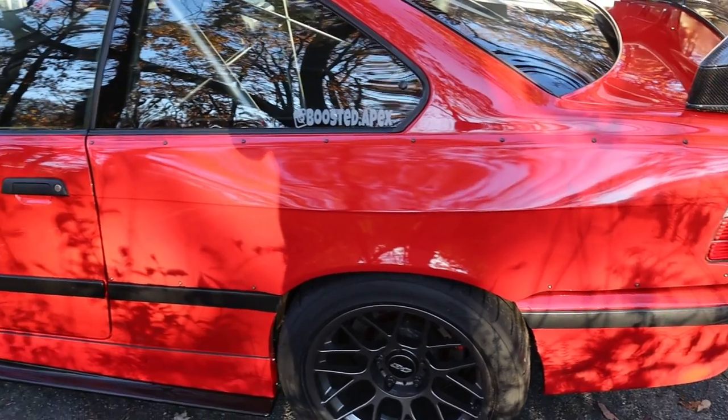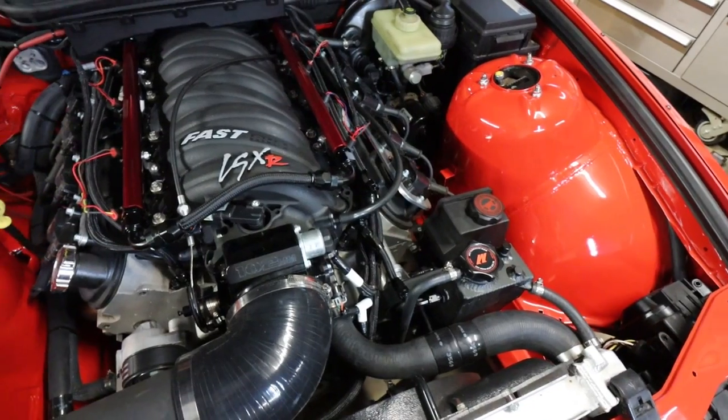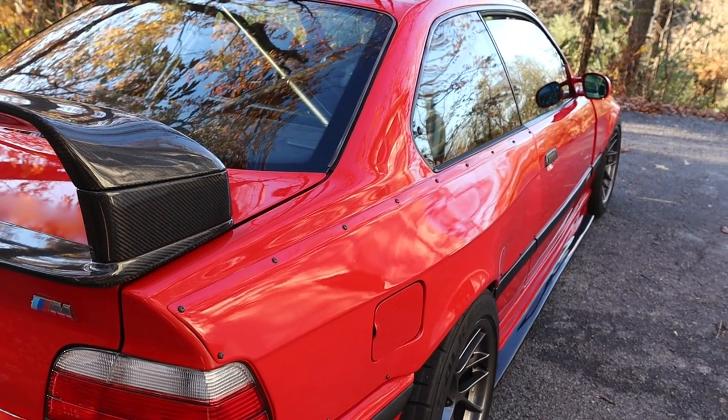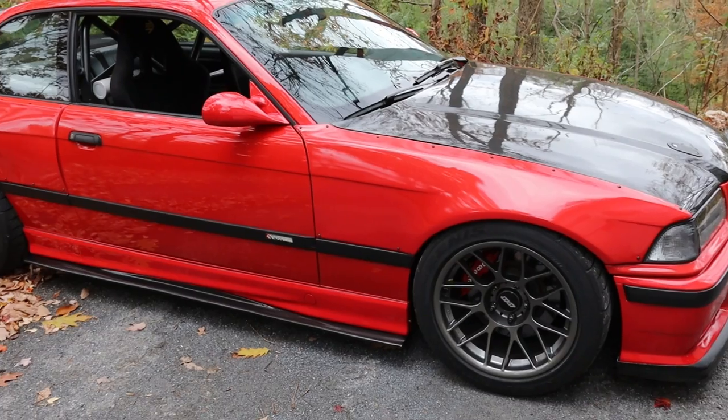Got some upgrades, got some fixes, and got some updates for the LS1 E36. I have a dyno day scheduled for the car that's going to lead into getting this car to work with ethanol, because I do want to have it tuned for pump gas as well as E85. So I got to get that configured in my Holley Terminator, add some aero to the car, and do some other fixes.